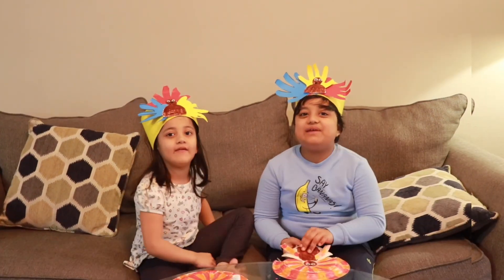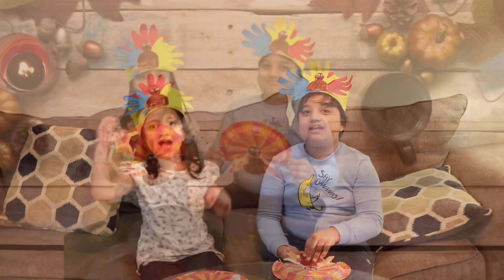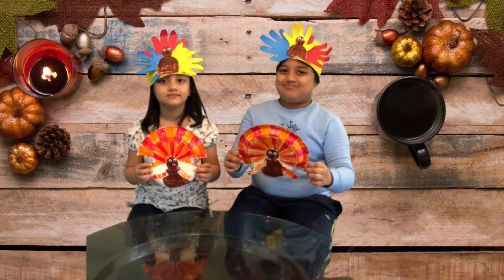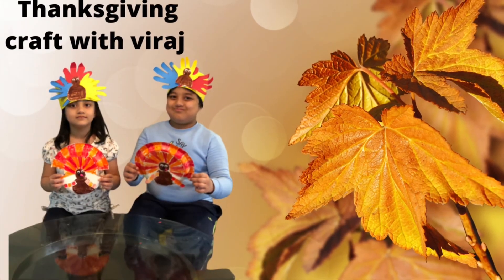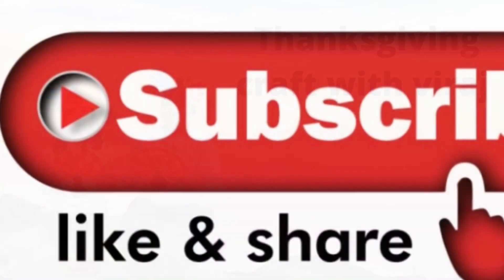Thanksgiving is for being thankful. Happy Thanksgiving Day! Bye, bye! See you again. I'll see you again in the next video.